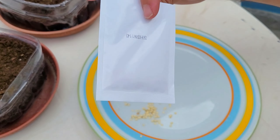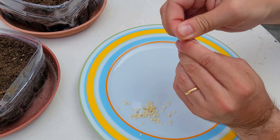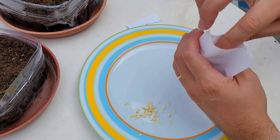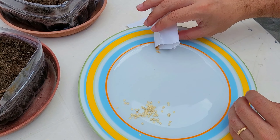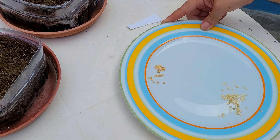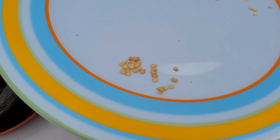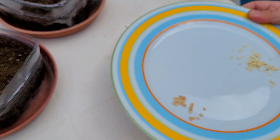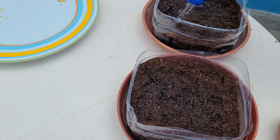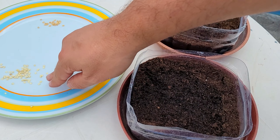Over here are the seeds bought in the store — it has another bag inside. And here are the seeds from the cayenne chili bought at the store. Before I sow the seeds, I will water the soil. Over here I have the store-bought cayenne seeds, and over here the jalapeño seeds extracted directly from the chili.